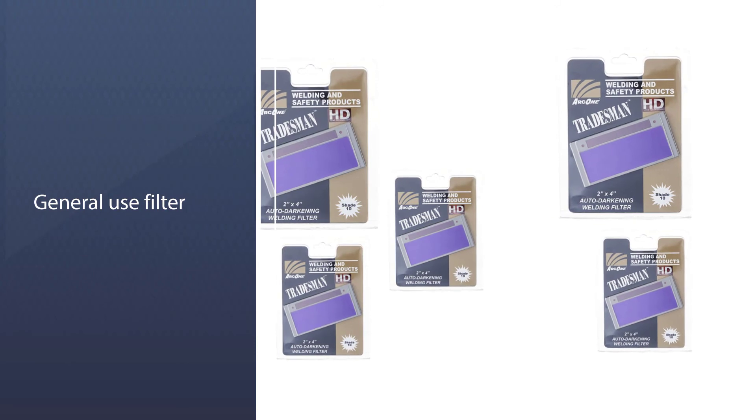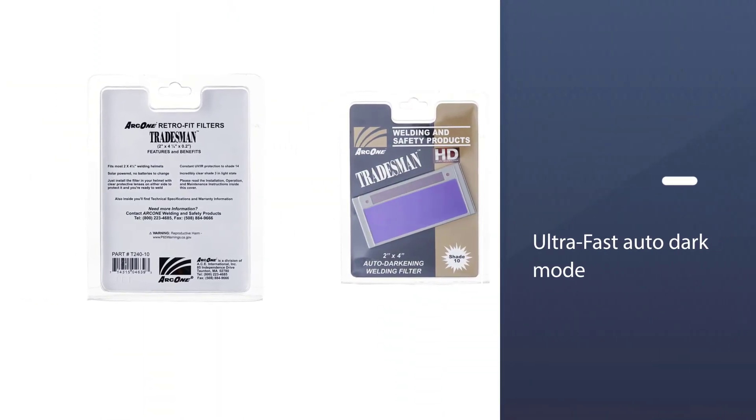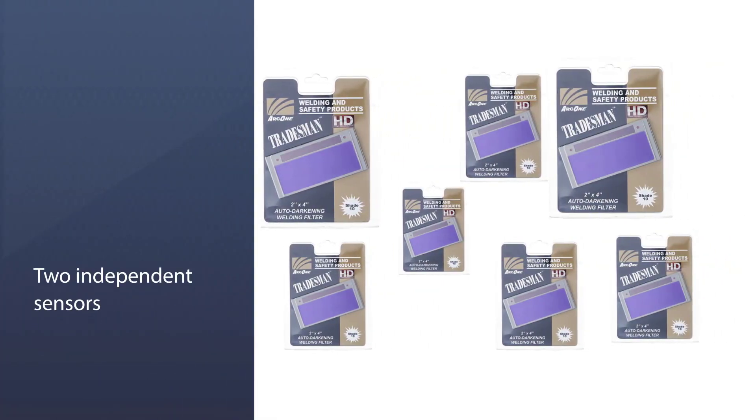The lens has two independent filters to help it discern when the light is bright enough to require a dark lens and when the lighter lens will be sufficient. At the lighter end of the spectrum, the light state is rated at 3 and the dark state is rated at 10.5.